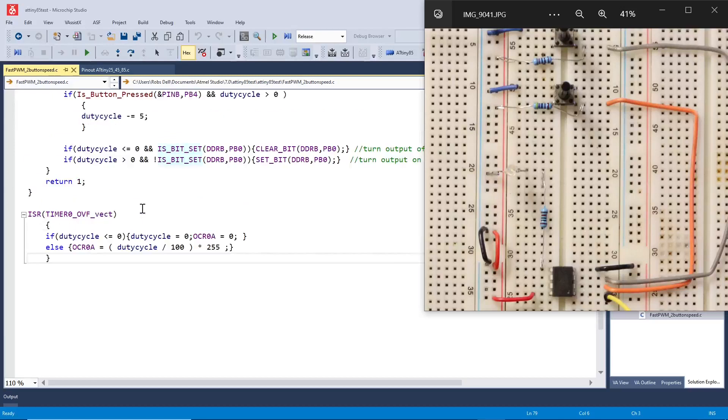In the ISR — the interrupt service routine — if duty cycle is less than or equal to 0, duty cycle is set to 0 and the compare register is set to 0. Otherwise, we compute duty cycle divided by 100 times 255 to set the compare register to the correct percentage of the duty cycle. And that's about all.